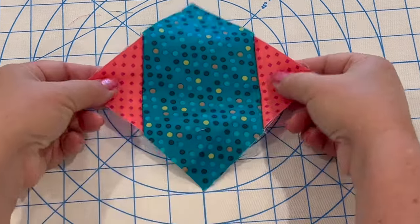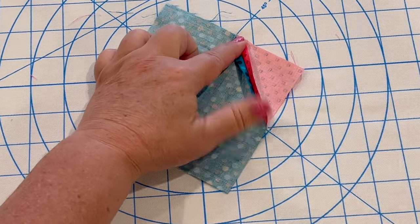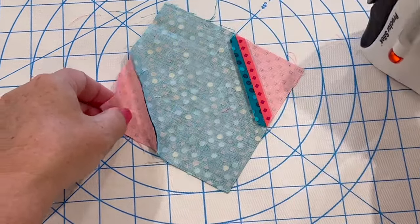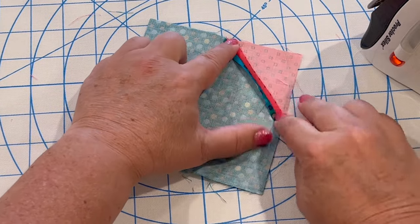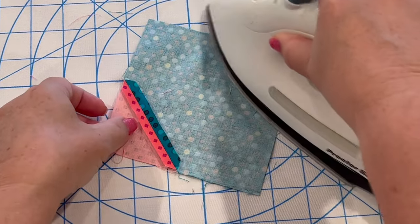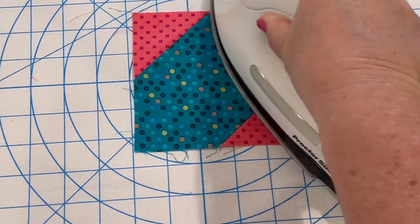Here's how I press my seams open with a hot dry iron. First I'm going to take my finger and run it along the seam to open it up, then come along with my iron — hot and dry, no steam — and press right on top of it. I'm going to press both seams this way and then flip the whole unit over and press again from the front side. Flat blocks are going to make a flat quilt that's so easy to machine quilt.